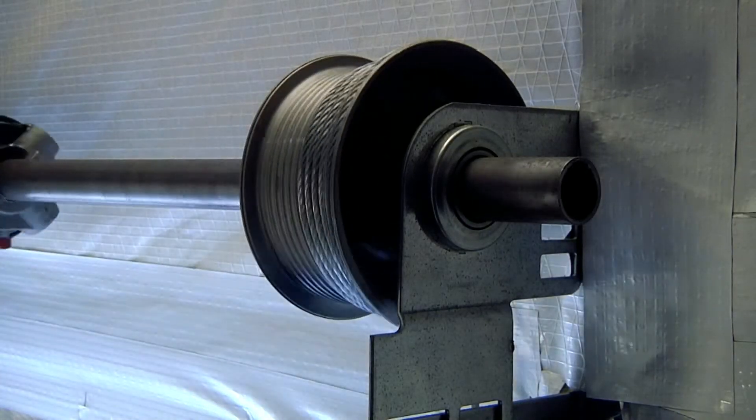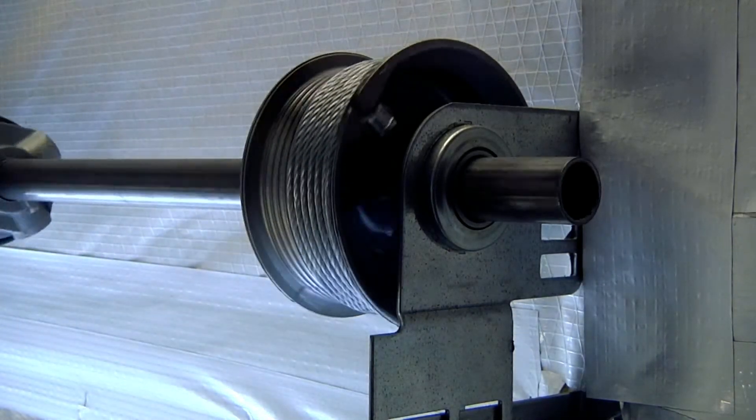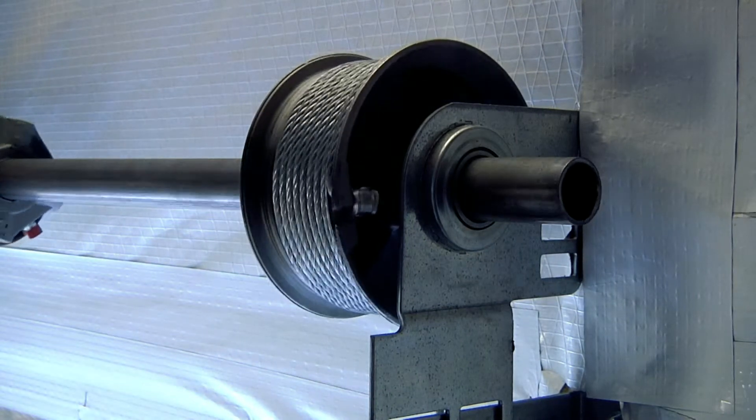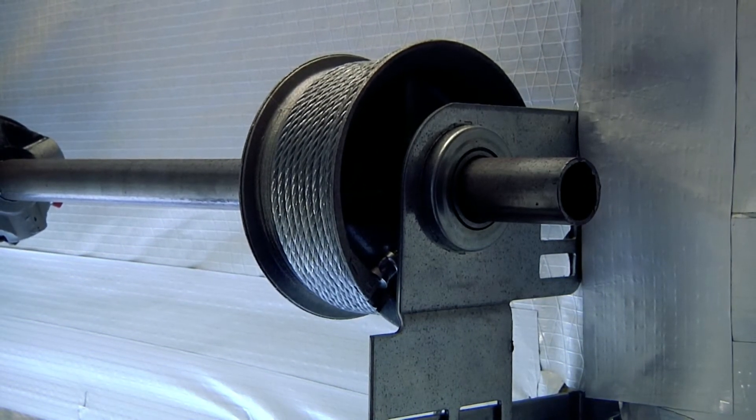Standard lift drums have one high step that the cable travels on, then fills in on the flat portion of the drum. The distance on the high step corresponds to the travel of the door to make it through the radius of the track.